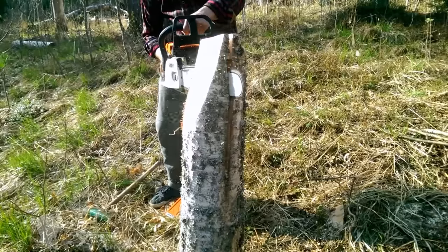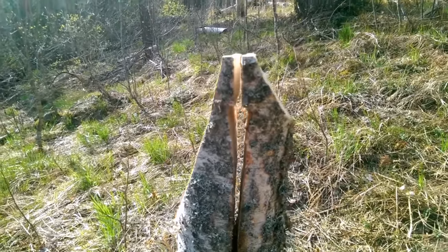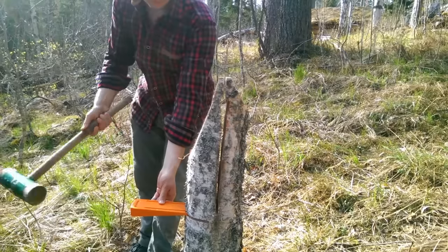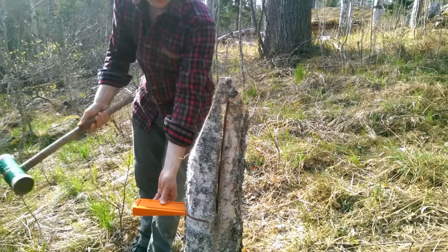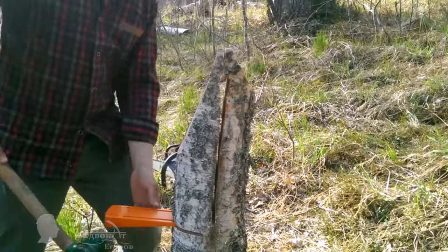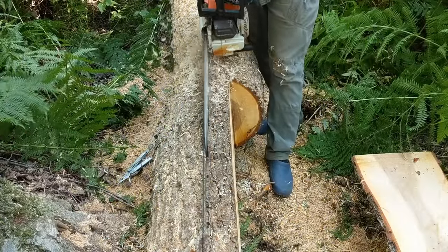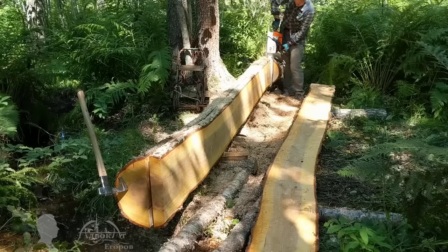For example, if the left teeth are more worn than the right ones, your chainsaw will veer to the right. This is a bushcraft saw sharpening vise that you can make in a matter of minutes. I used a tall stump of a falling birch tree for the purpose — it makes the sharpening process efficient and easy.